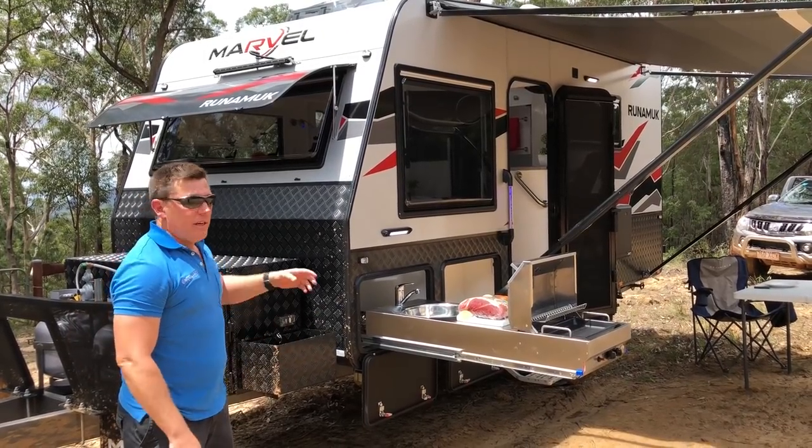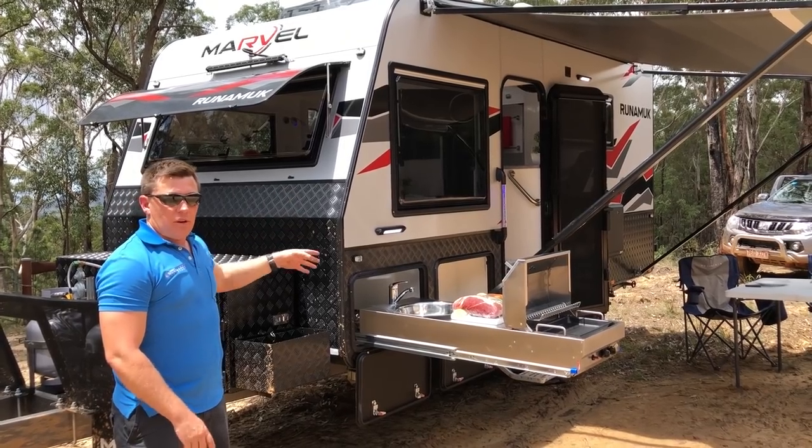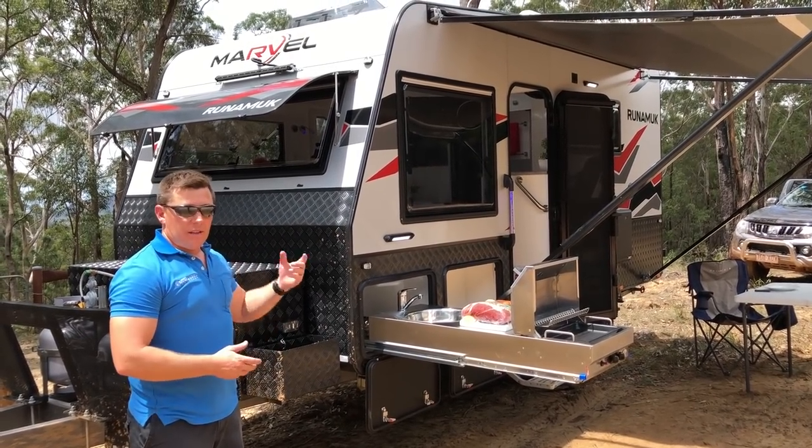Guys, I'd like to welcome the newest edition of the Marvel Family, the Run Amok. For something that you want to get outside, get down, get dirty, run amok — this is it.